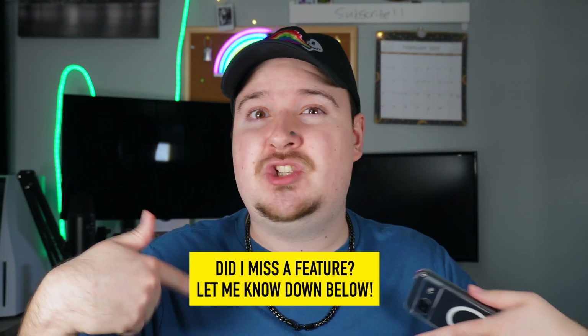I wanted to compile all of these features together for a video for you guys. If there are some features on here that I completely skipped over, be sure to mention them down in the comment section so you guys can find out more cool tips and tricks of how to use your Pixel.